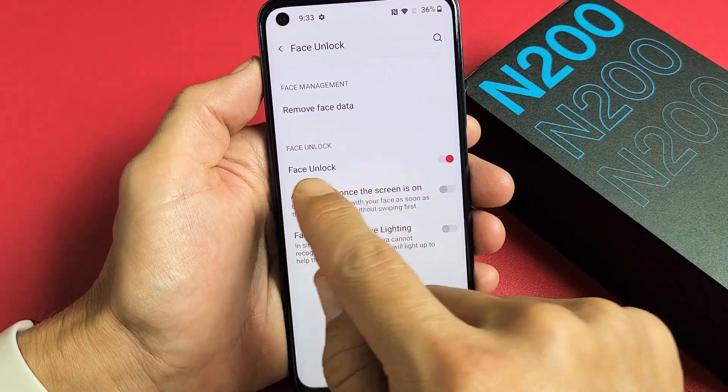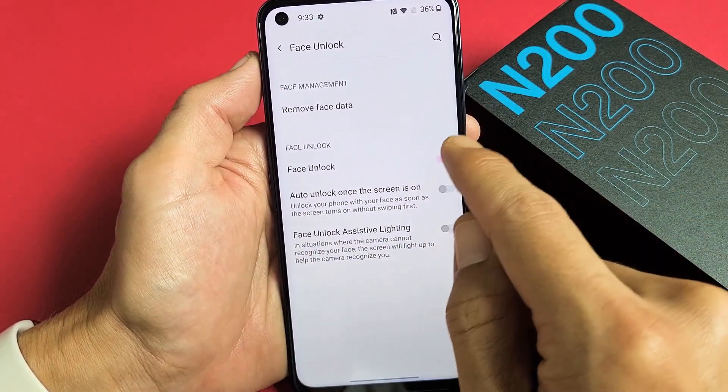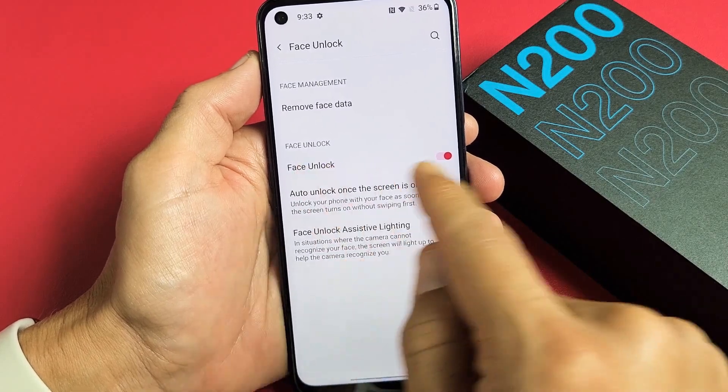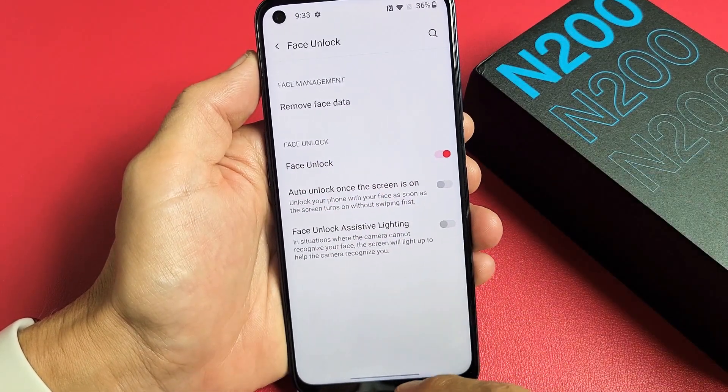You can see by default we have the Face Unlock toggled on, which I want. You can look down here if you want these other options on or off as well. But I just want the face unlock, so now I'm good to go.